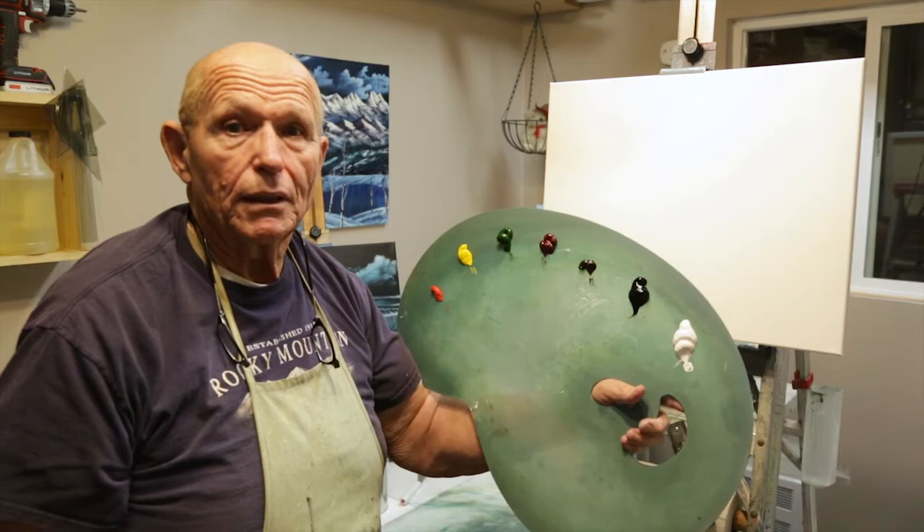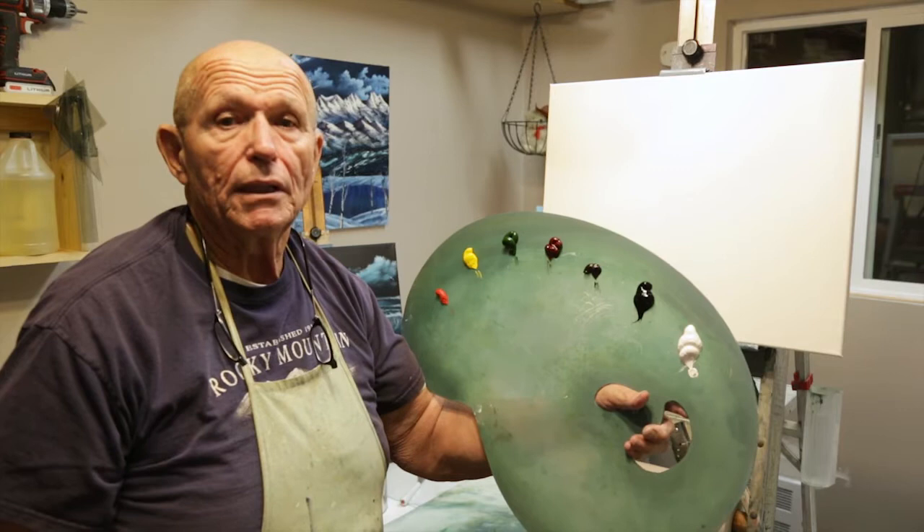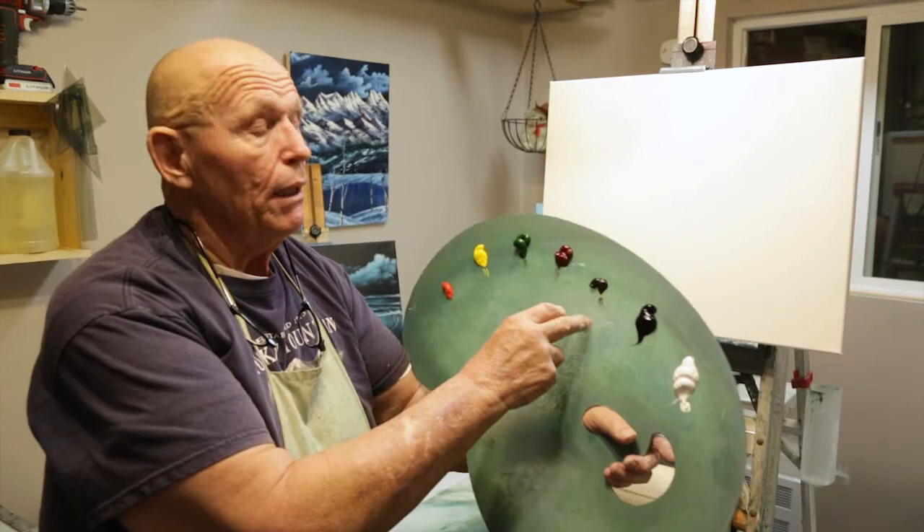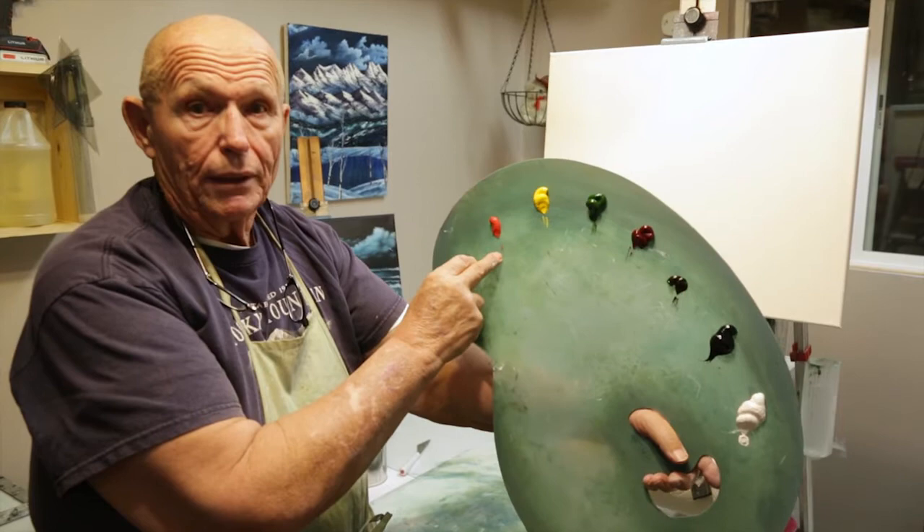Welcome back. As you can see, we've moved things around just a little bit. I've set up a 16 by 20 canvas on my easel and I put a thin, even coat of liquid white on it. The colors that I'm going to use today in this painting are Titanium White, Prussian Blue, a little bit of Van Dyke Brown, Alizarin Crimson, Sap Green, Cad Yellow, and a little bit of bright red.